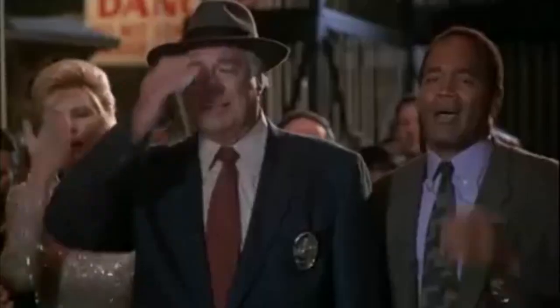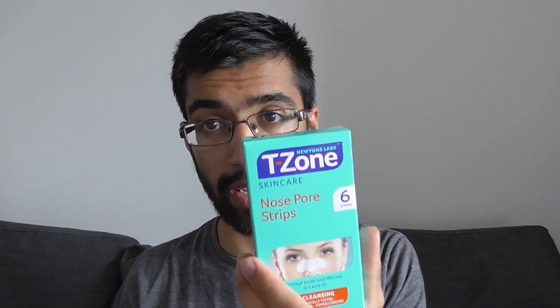So now that 10 minutes are done, the process is to remove the strip. None of these work. If you ever want to use a pore strip, don't use T-zone skincare.